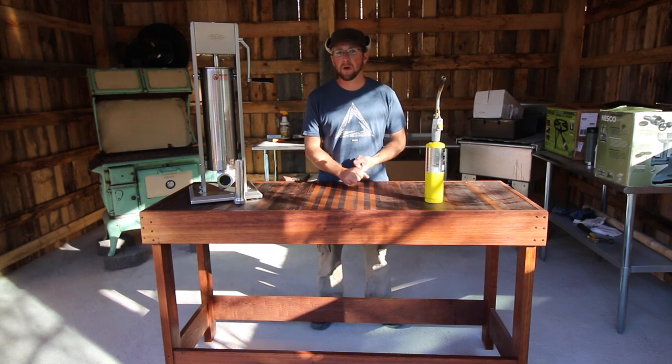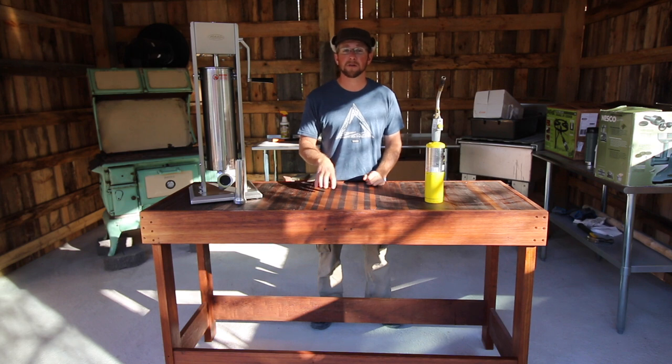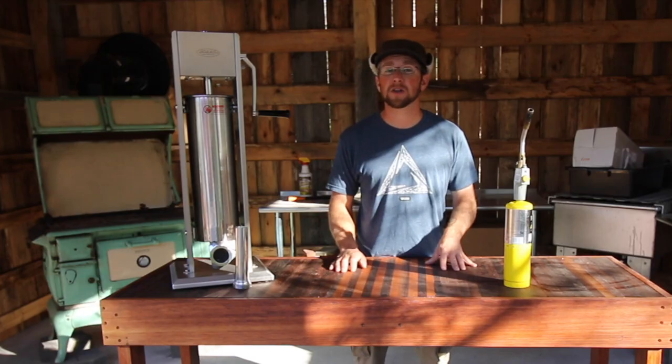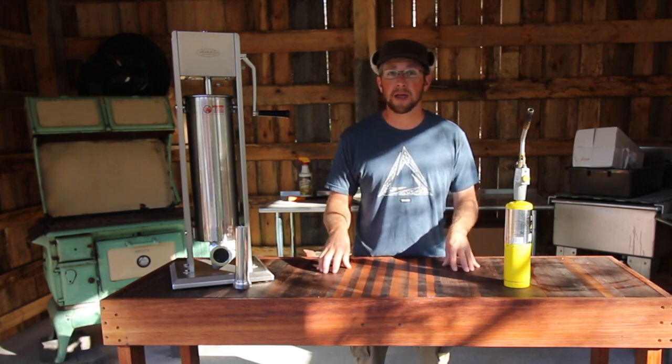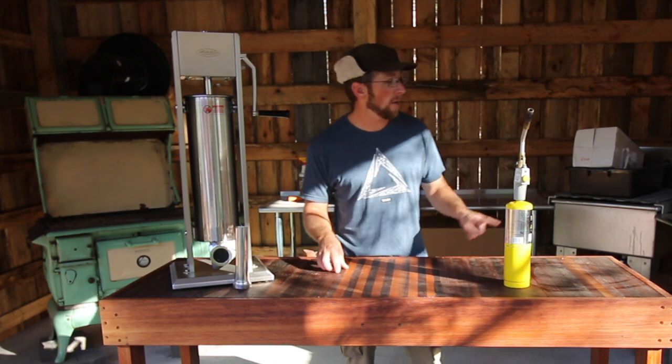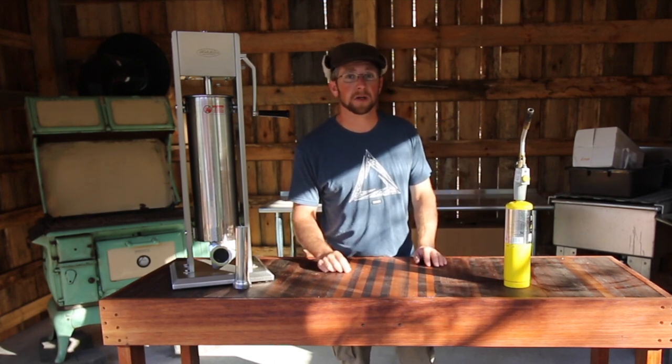We're going to be using a meat bone saw, some butchering knives, and some antique scrapers — Andy and Doug from Hand Hewn Farm are going to be bringing those, so you'll have to come back to the videos to see them. You're going to need a nice surface to cut on. We have this butcher block work table for cutting our meat and stainless steel tables for all of the other work.